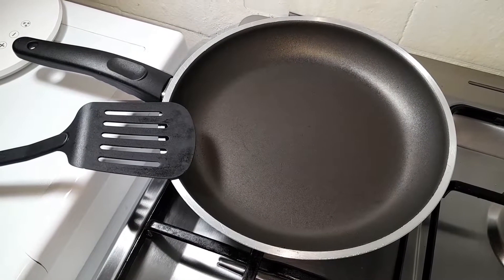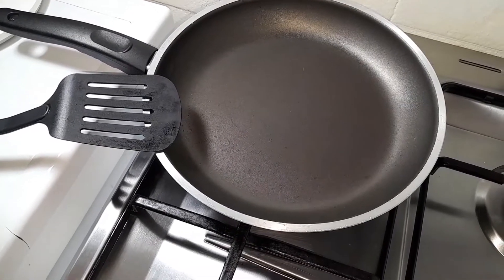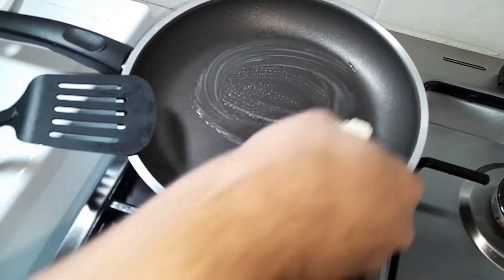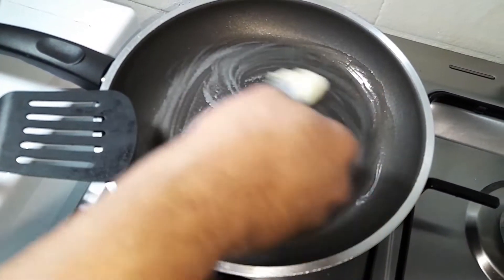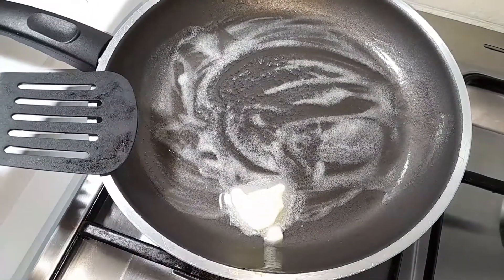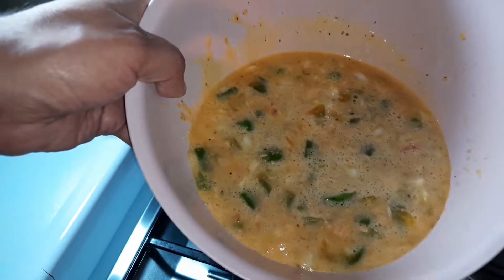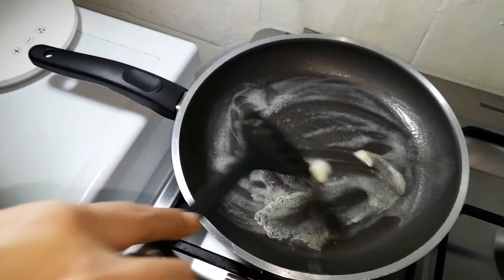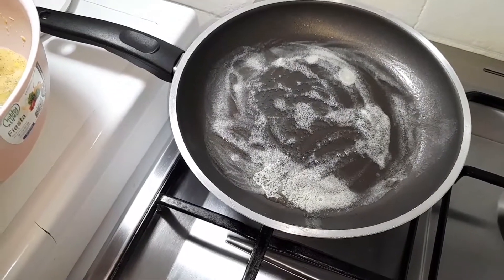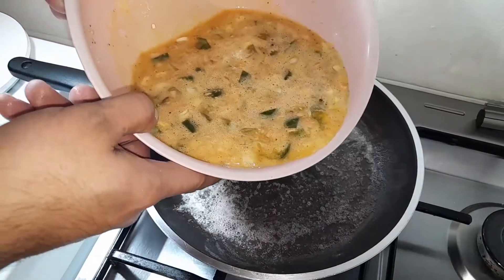I have a nonstick skillet here that's been heating up on a very low heat. I like to put just a bit of butter — it gives your omelet added flavor to use butter instead of regular oil. So let's get that melted in the pan. The butter has been heating for about a good minute and a half, so I'm just going to slowly pour in my egg mixture.